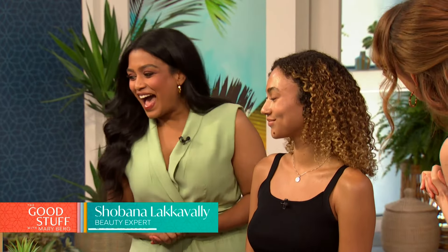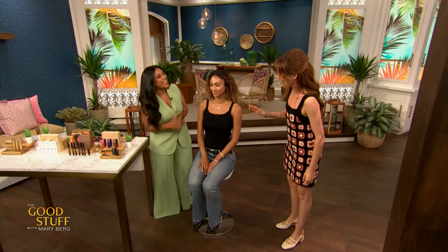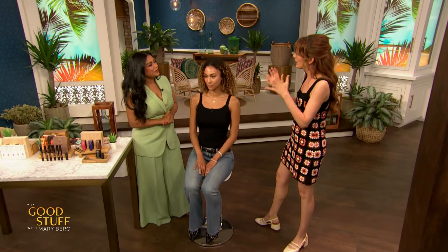Who is looking for an easier way to apply their makeup? Here to show us a natural look using only makeup in stick form is beauty expert and makeup artist Shyvana Lacavalli. I am so excited to be here with someone that loves blush and food. We just became best friends.